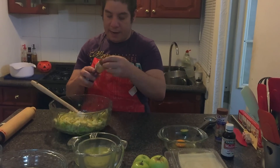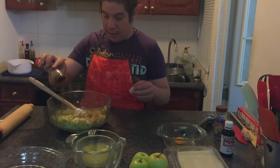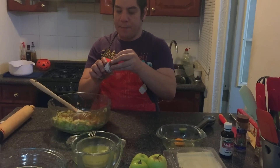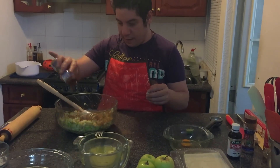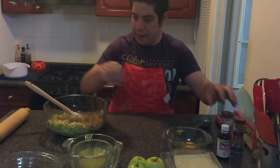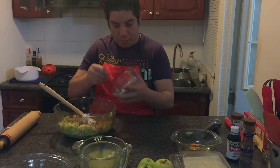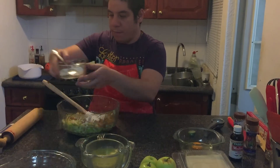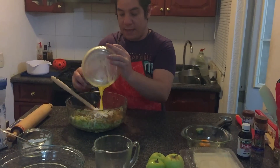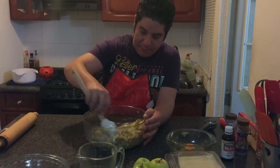I'm going to add cinnamon — this is to taste but it should be abundant because that's what gives a lot of the flavor. We're going to add the nutmeg — not as much of this one, but enough to taste. We'll add two teaspoons of flour and two tablespoons of previously melted butter, and we're going to incorporate everything perfectly.